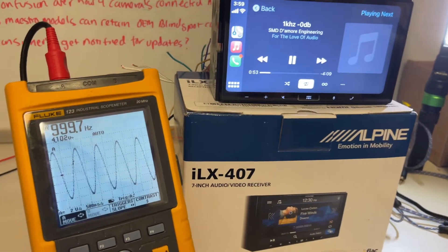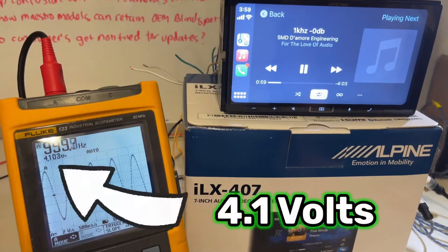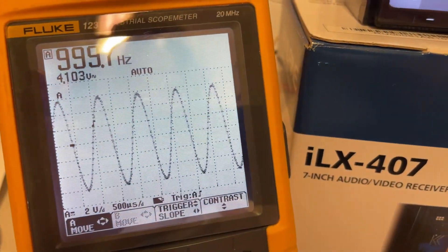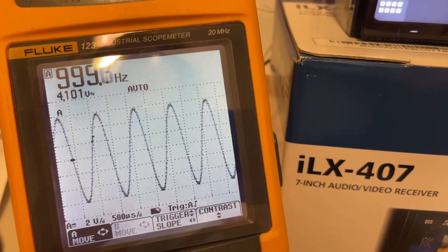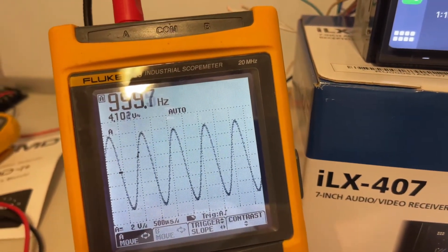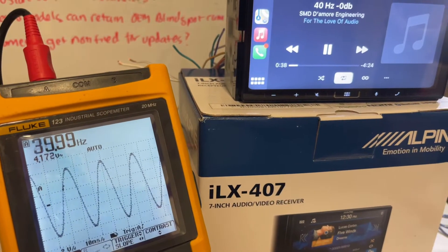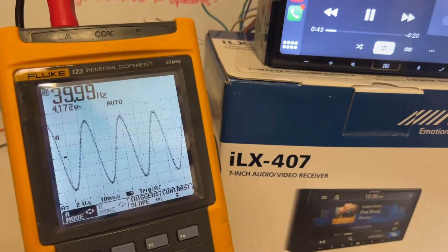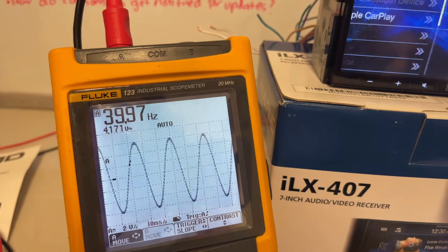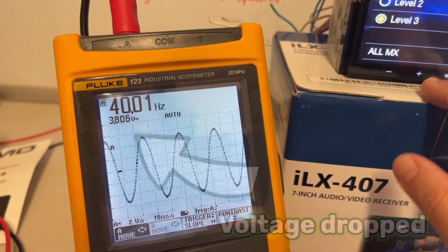I have the scope connected to the rear pre-out and we are playing our 1000 Hz test tone with the volume all the way up, and that signal looks clean — no distortion all the way up, that's awesome. Let me switch this to the subwoofer channel pre-out. I've got that switched to the subwoofer preamp output with 40 Hz playing — still looking super clean. If I go into audio settings and turn on the media expander all the way to level three, it still looks clean. That's fantastic.